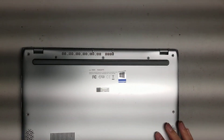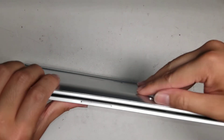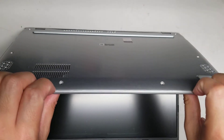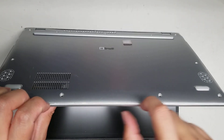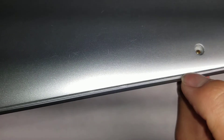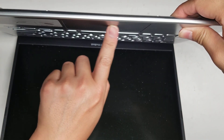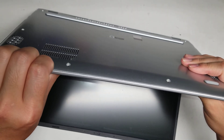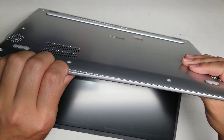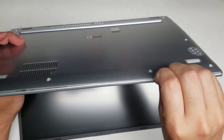Once you remove all 11 screws, you're going to have to undo the clips. This model, the clips are pretty strong, so the best way is to open the screen slightly so you have it raised up, and then get your fingernails or pry tool between the gap where the palm rest attaches. Be careful with the trackpad — you don't want to put force on it. Get your fingernails and push with your thumb against the palm rest to pull it out, then go along and do the other side.